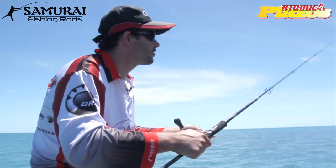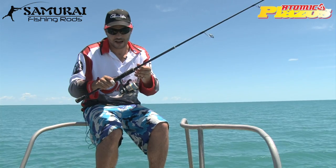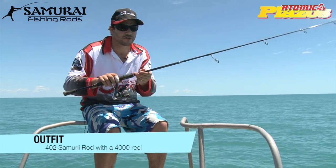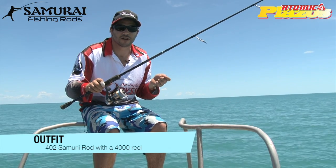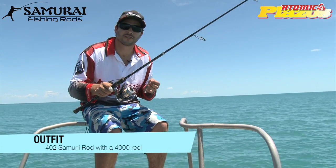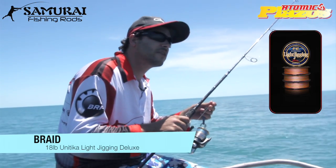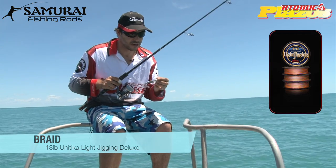The outfit I've got here is a classic kind of snapper outfit — the kind of outfit you can use all over the country, and probably the most versatile outfit in a fisherman's arsenal. Talking about a size 4000 reel, this is a 402 Samurai rod, which is made for fishing up to a 20-pound line. You can have 30-pound trace on that and you can really muscle some decent-sized fish to the boat with it. The braid is a 20-pound Unitika — I think 18-pound, actually. A really nice Japanese braid, very thin, very strong.